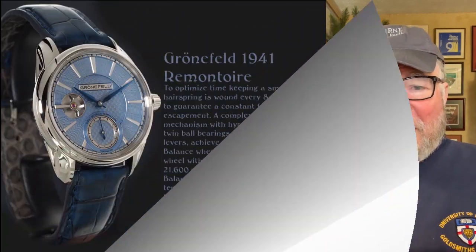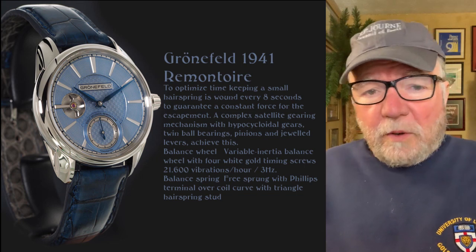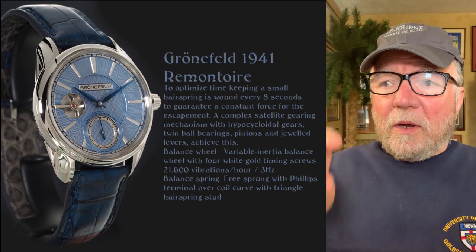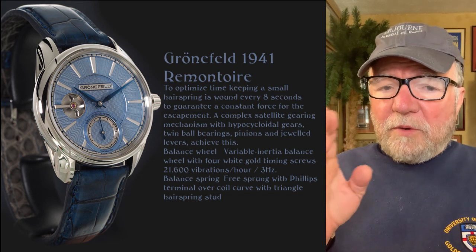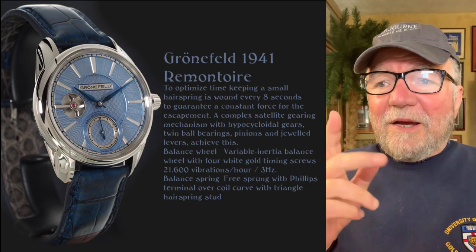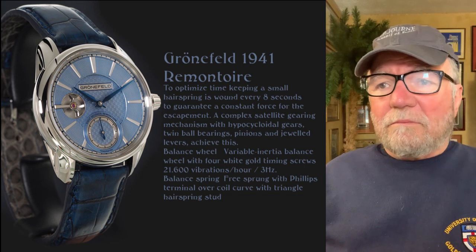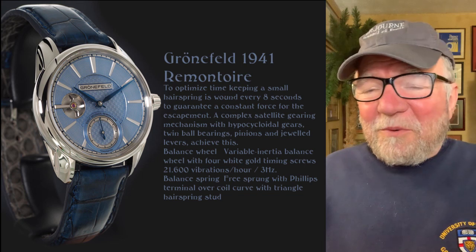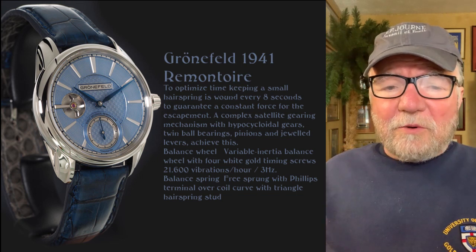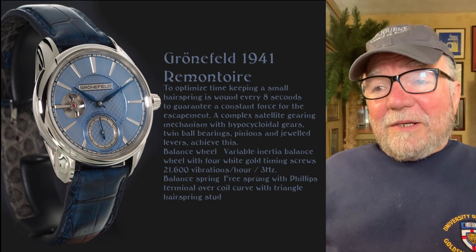To add insult to injury, Rick got a Gronefeld 1941. They only made, I think, 188 of these — and there were none left for me, though I couldn't afford it anyway. This Gronefeld 1941 is a little different: it has a remontoir d'égalité that's wound every 8 seconds. The one on the F.P. Journe has jumping seconds — they call them seconde morte, dead seconds. I'm not sure if this one has jumping seconds, but you can see the remontoir right at 9 o'clock. Love this watch — it's the coolest watch I think, and it goes well with the F.P. Journe. Again, this one's at 3 Hz. None of the really top watches go above that — the others beat them like a rented mule at 4 Hz and even higher.